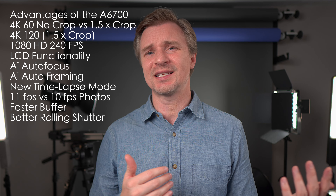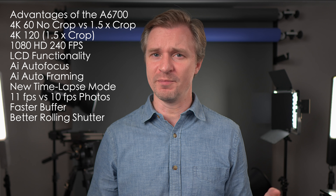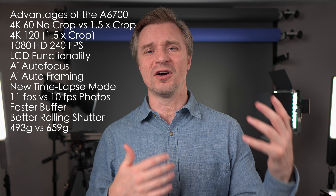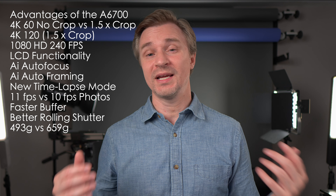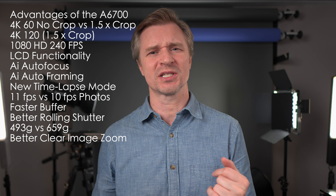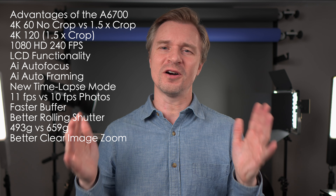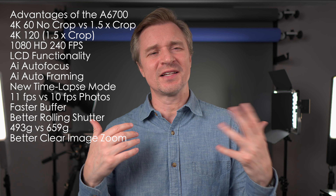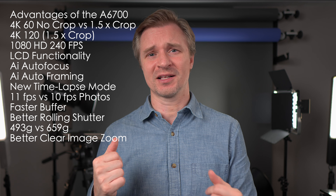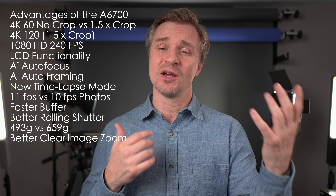The A6700 has better rolling shutter than the A7IV, at least in the A7IV's full-frame mode. The A6700 is also smaller and lighter, which is better for travel, portability, and running on gimbals. It has better clear image zoom — on the A7IV you lose the ability to track and eye autofocus as soon as you go into clear image zoom, whereas with the A6700 you keep all your autofocus bells and whistles. It's very hard to tell the difference between clear image zoom footage and non-clear image zoom footage on the A6700, so you're effectively getting more reach out of your lenses in video.